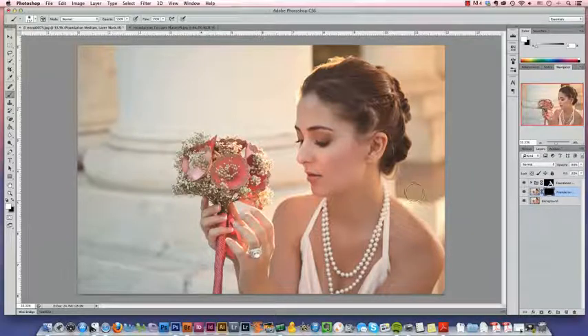So let's say we wanted to sharpen up the bouquet. We've applied a local sharpening action with the layer mask on the second layer here. If I choose a white paint and paint it over the bouquet, the sharpening will appear.